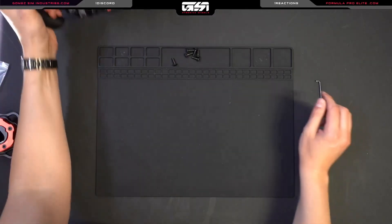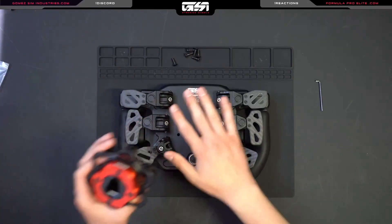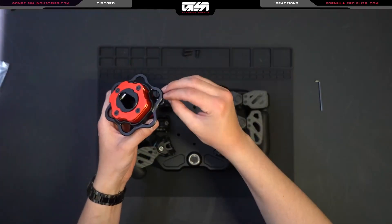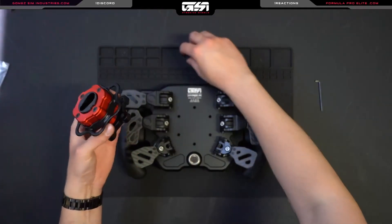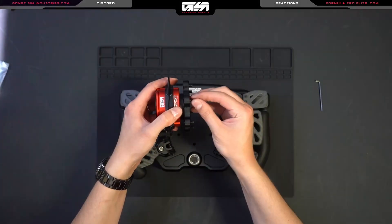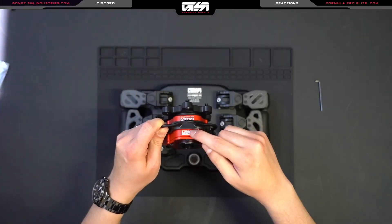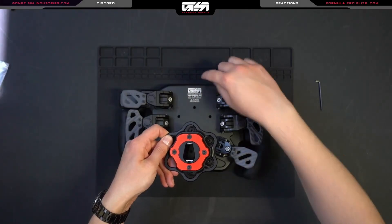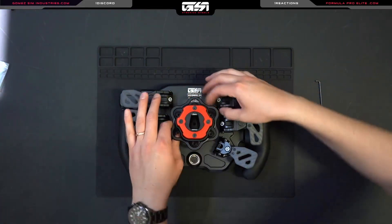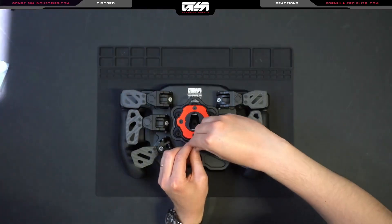Moving on to the installation process, we're going to get our six screws out and grab our allen key. The first thing I like to do is have the QRS separate from the wheel and place those screws into the accommodating countersunk holes. When they're all in, you'll see it's perfectly flush on one side with the screw threads poking out the other. The correct way to orient this is to have the GSI logo facing upwards. Then slowly lower it, line up the threads, start to pre-thread them, and take the longer side of the allen key to get those screws threaded down.